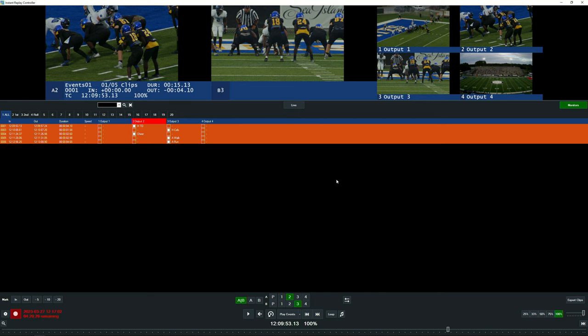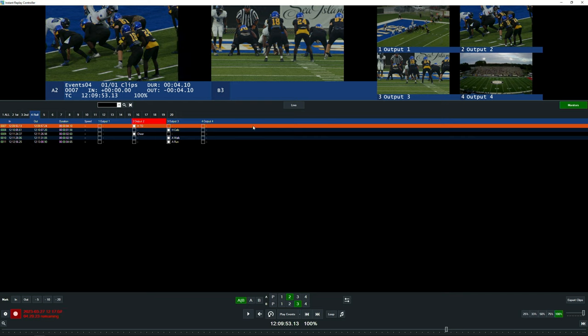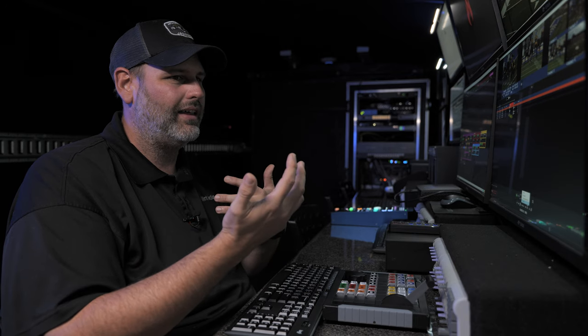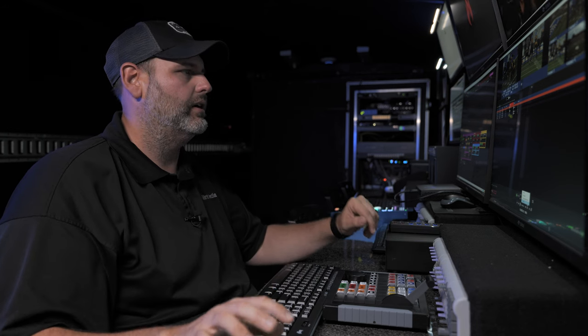I'm going to select 'copy to rollout'. Clicking the rollout tab, I'll select the first clip and go down to our play events button. The options are: play all, play selected, play each angle, or play by ID. Play all does all of them; selected plays what you've chosen; each angle plays every camera angle of every clip; play by ID lets you search for a tag — useful if you've tagged clips with a player number and want to quickly build a package around that player.